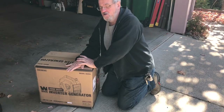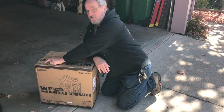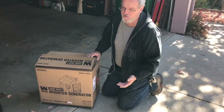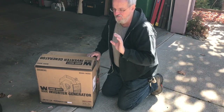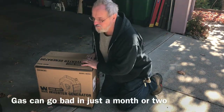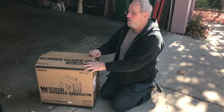My little WEN generator arrived today — that's W-E-N — model 56203i, which has a fuel shutoff. Basically you turn off the fuel and it will run out of gas that's in the carburetor, so your carburetor doesn't get gummed up over time by having gasoline sitting in it, which I think is a pretty good idea. Anyways we're gonna open this up, take a look at what we've got, then set it up and fire it up.